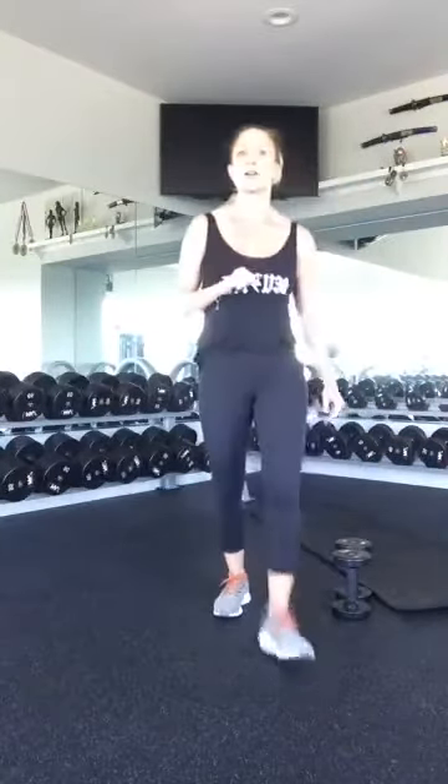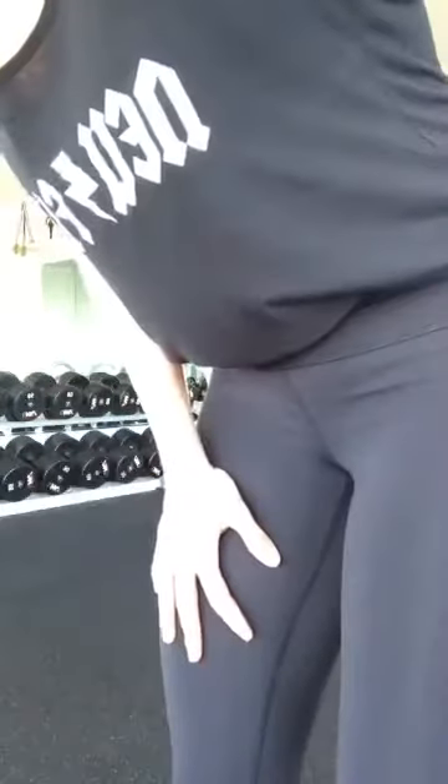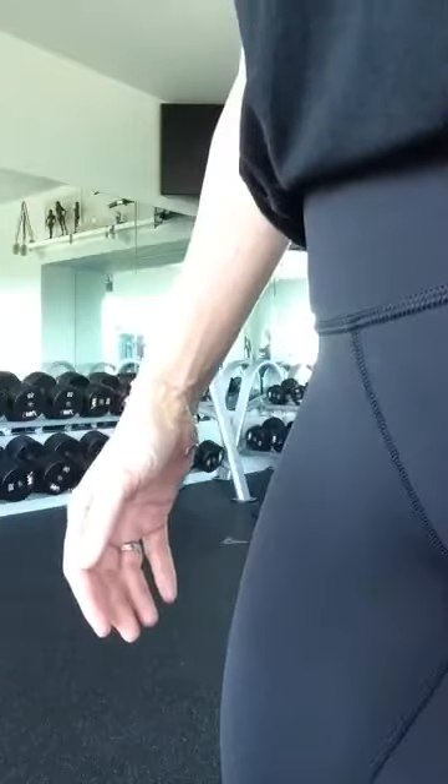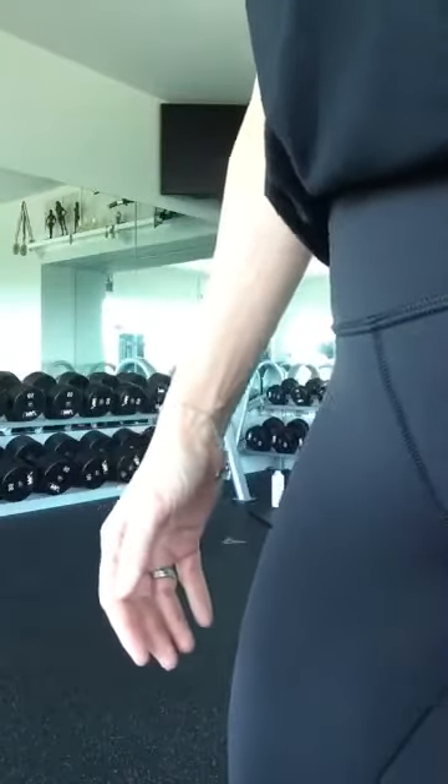Four rounds down, one to go. Say hi to some people — I'm so glad you could join. This makes my heart so happy. Hey Dale, hey Jake, so nice to see y'all.